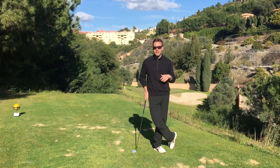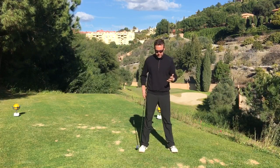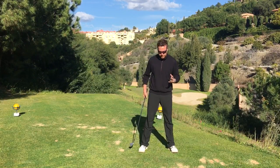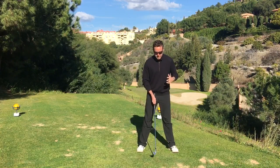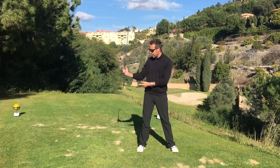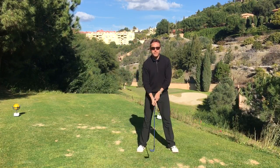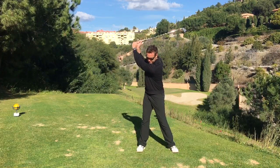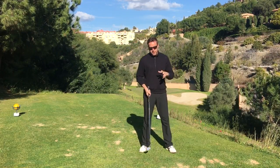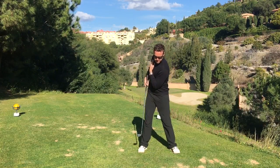But if you have some confusion in this area, I want to clear it up. Simply think of this concept: for the backswing to be in sync, we pretty much want all the components — the club, the hands, the shoulders, the hips — to arrive at the top of the backswing at the same time. Let's say the shoulders should turn 90 degrees in the backswing.